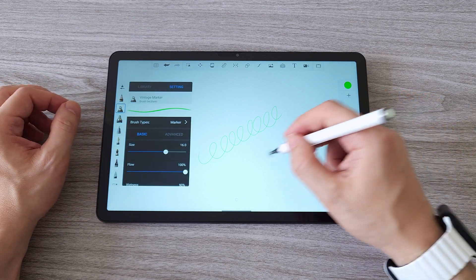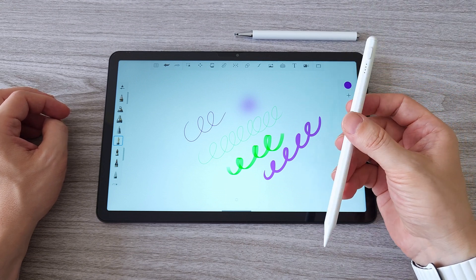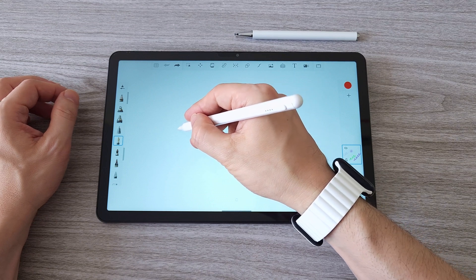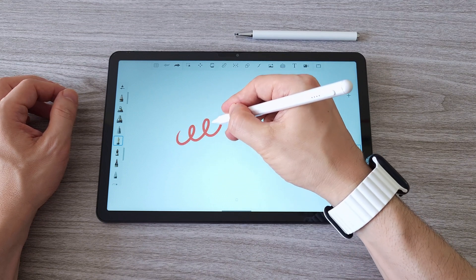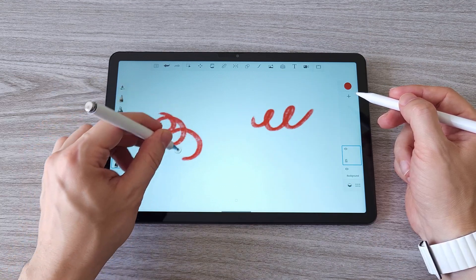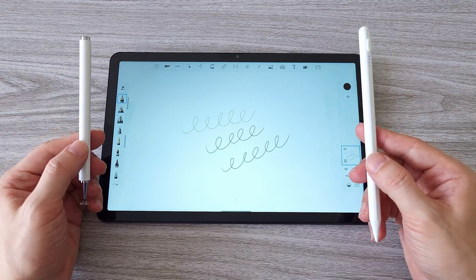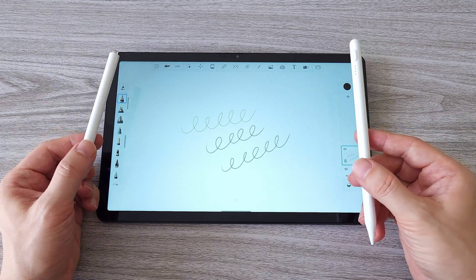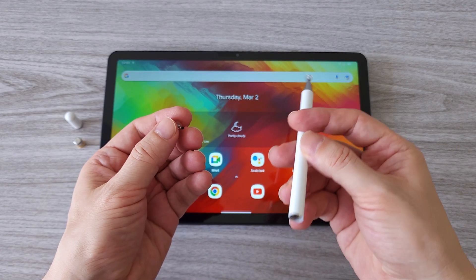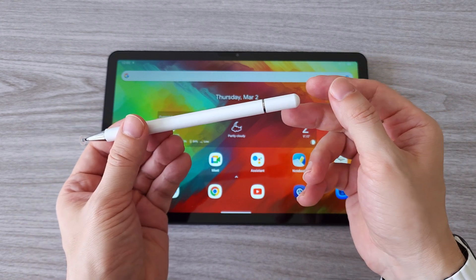The included pen has very little delay when drawing. You can also use an active stylus pen, but to my surprise I found that the included pen actually has a shorter delay. So you don't have to spend big bucks on a super expensive tablet to be able to draw — this makes the Tab 16 a great option for beginners or those on a budget who want to explore digital art. There is also an extra pen tip in the back of the pen so you can use it for a long time. Overall I am pretty happy with this pen.